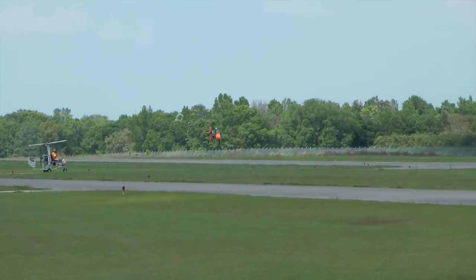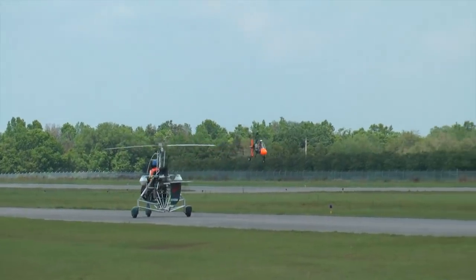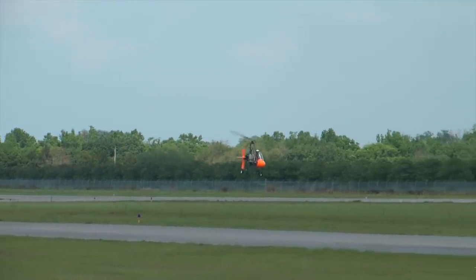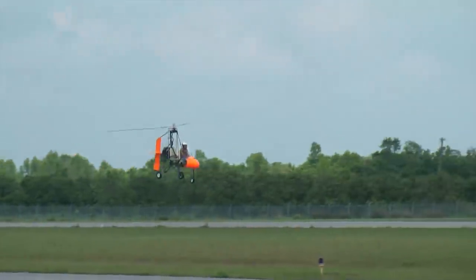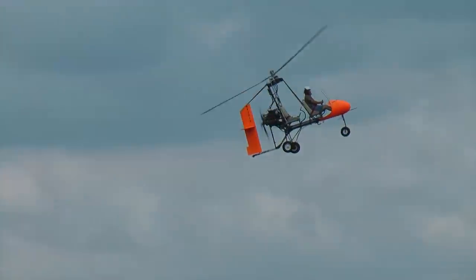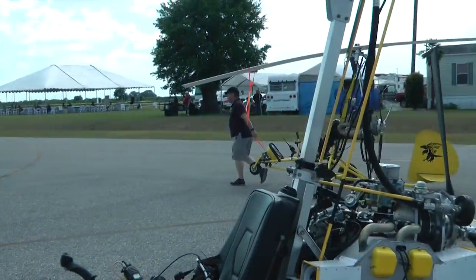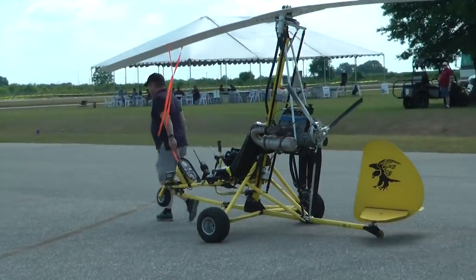Next time you are at a fly-in, take a closer look at these machines and appreciate how they find themselves leaving Mother Earth and returning safely, using the same components, engines, and principles we are already familiar with — but they do it in a superbly unique way.